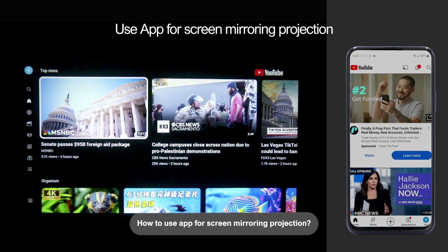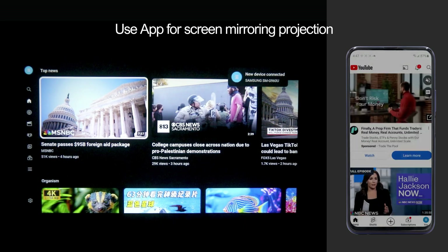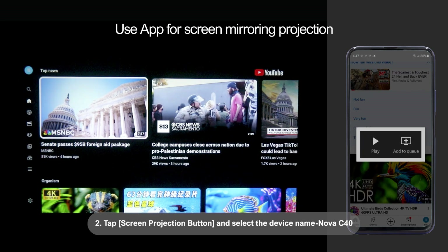How to use an app for screen mirroring projection: 1. Launch the device app that can project the screen. 2. Tap the Screen Projection button and select the device name Nova C40.